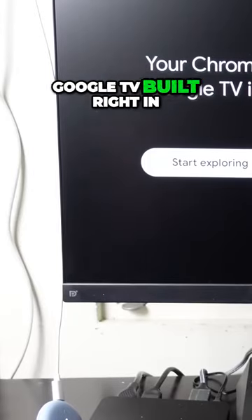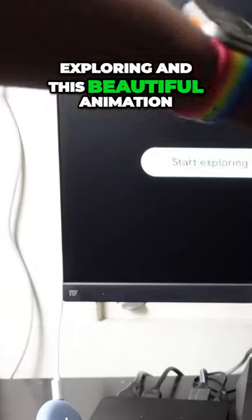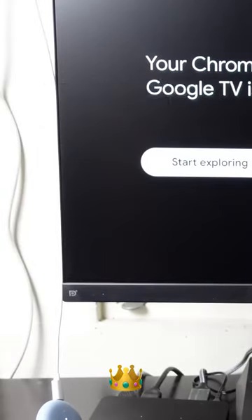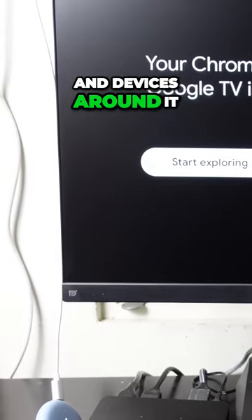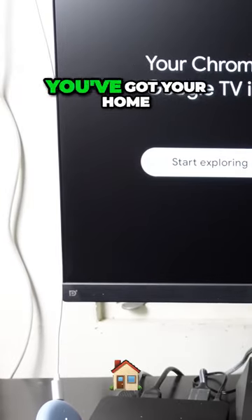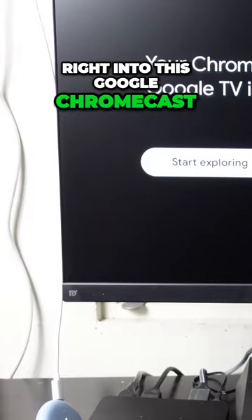It's got Google TV built right in, and a single button that says 'Start Exploring,' with a beautiful animation showing the power of Google TV embedded with all of its ecosystem and devices around it. You've got the remote, you've got your person, you've got your home, and all those cool devices baked right into this Google Chromecast.